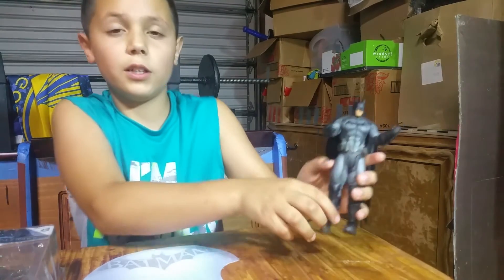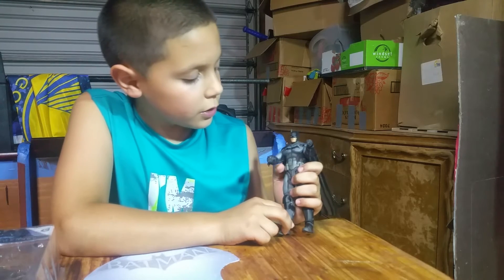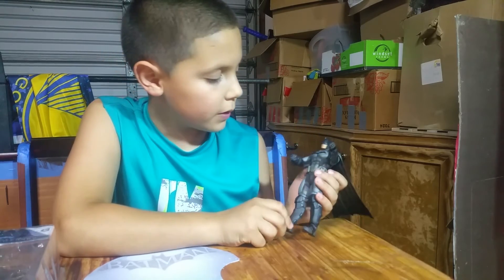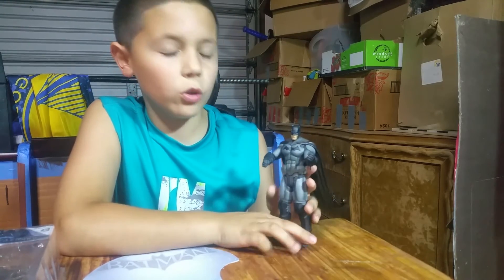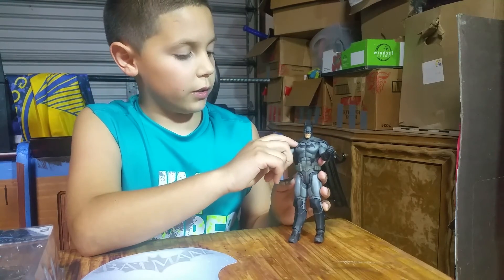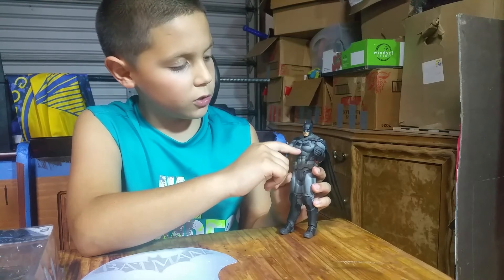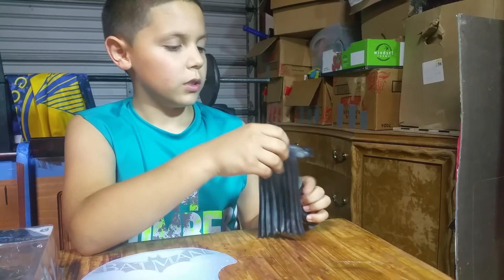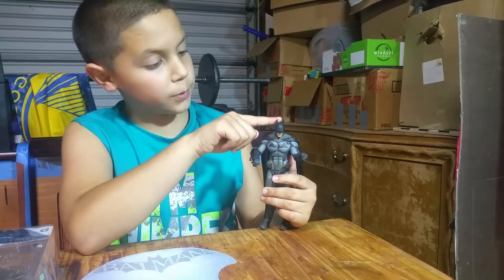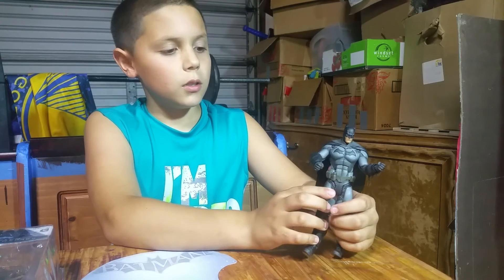I really like his utility belt — just the very cool color. Not just straight up yellow, but they added brown and gold to make it this very good color. I really like all his muscles and stuff, and just everything — his back, the ears on his mask. All the detail is very well done.